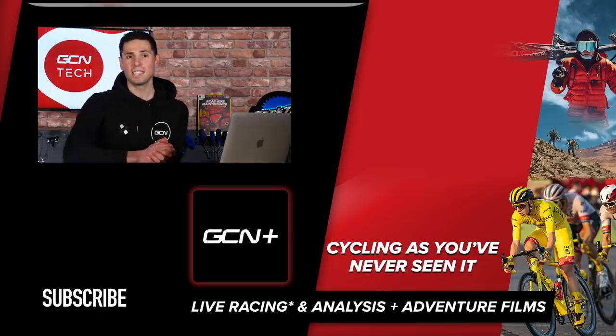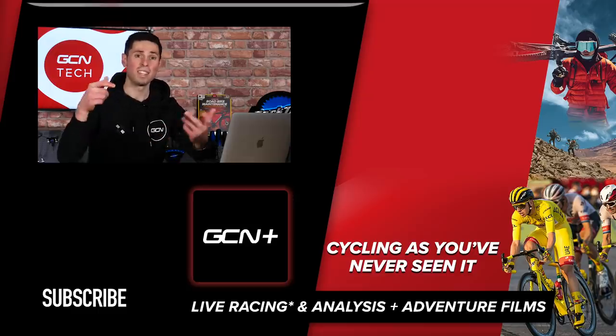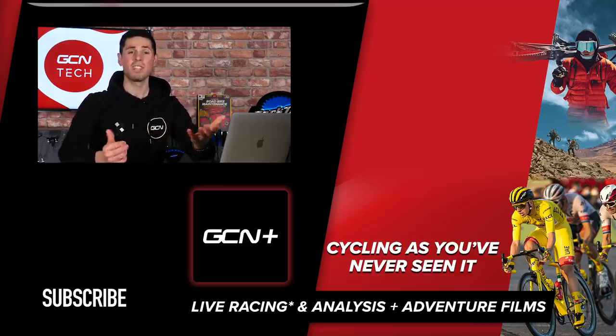That's it for this week's GCN Tech Clinic. Keep your questions coming — as always, using the hashtag AskGCNTech by commenting down in the section below. We'll see you next week.